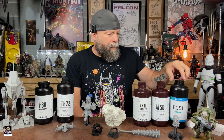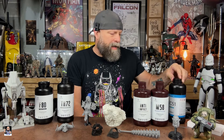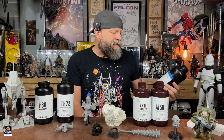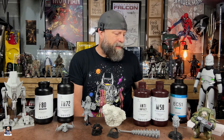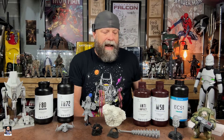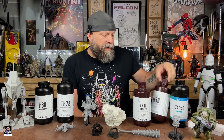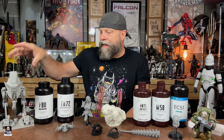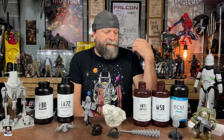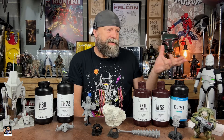The resins I've been using here lately: EC 51 is a standard resin and it's really, really good — I like it. The next one I've been using is M 58. I used a lot of M 58 with the ATST.